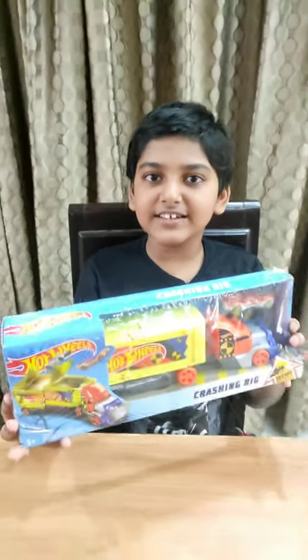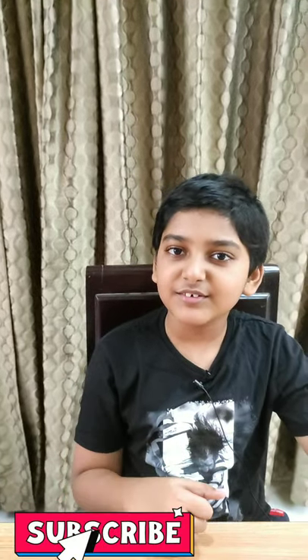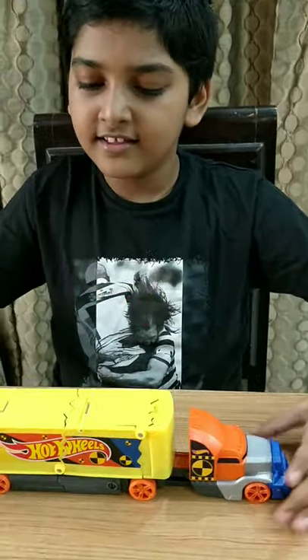Hi, I'm Amman, welcome to my channel. I'm back and today I'm going to be reviewing the Hot Wheels Crashing Rig. If you are new to my channel, smash that subscribe button for more awesome videos like this. In this video I'm going to show you slow-mo shots of cars flying out of the trailer, so stay tuned till the end.